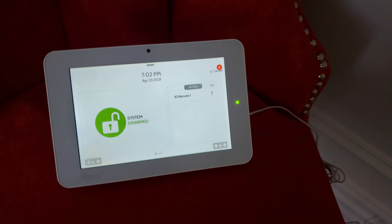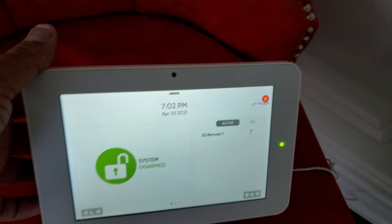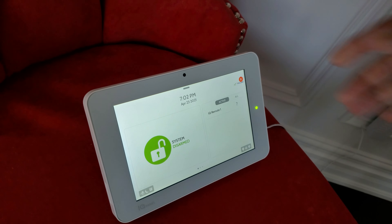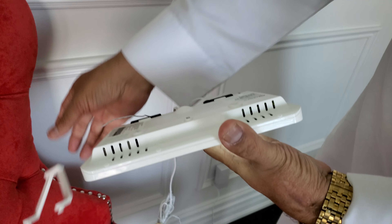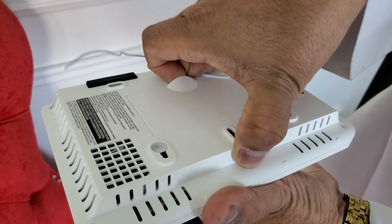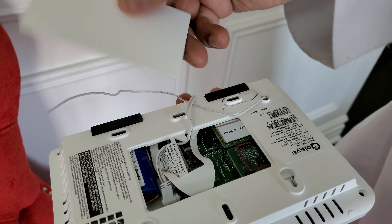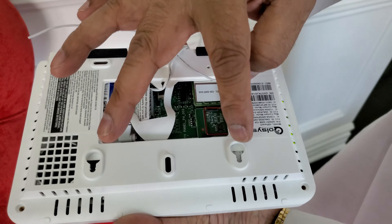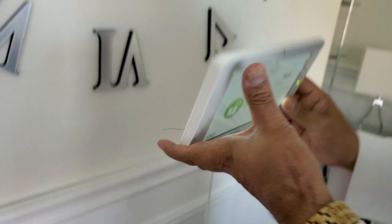The keypad has a long wire and can be mounted on the wall. To do so, remove this bracket and pull out this plate — you don't need it anymore because it has a little bump. Once removed, you'll see the two screw holes.